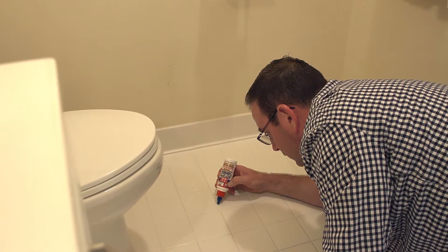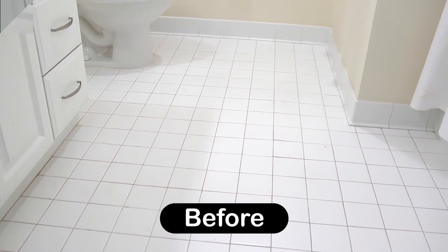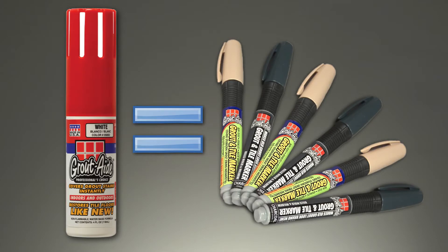I was skeptical at first, but GroutAid does a fantastic job dealing with the stains and my floors look brand new. That little bottle goes a very long way. One GroutAid marker covers 175 linear feet of average grout lines, and one bottle equals six markers.